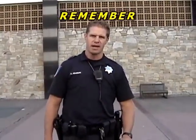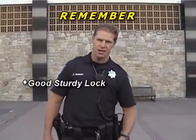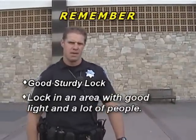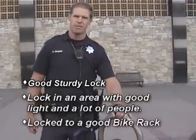A few things to remember: if you're going to lock your bike up, make sure you have a good sturdy lock. Lock your bike up in an area that has good light and a lot of people, and make sure you lock it up to a good sturdy bike rack.